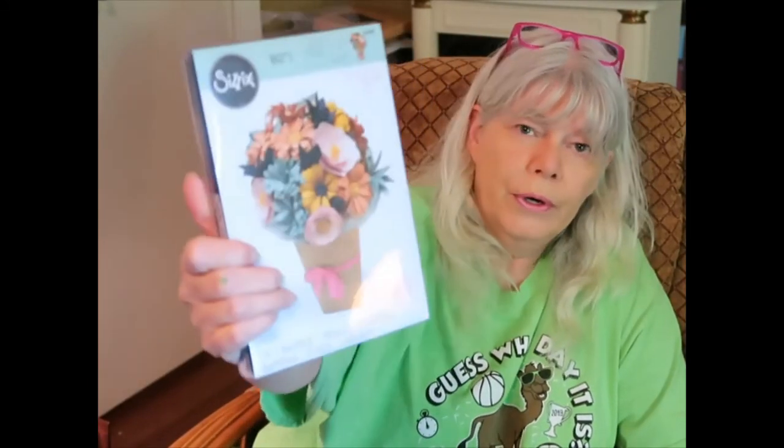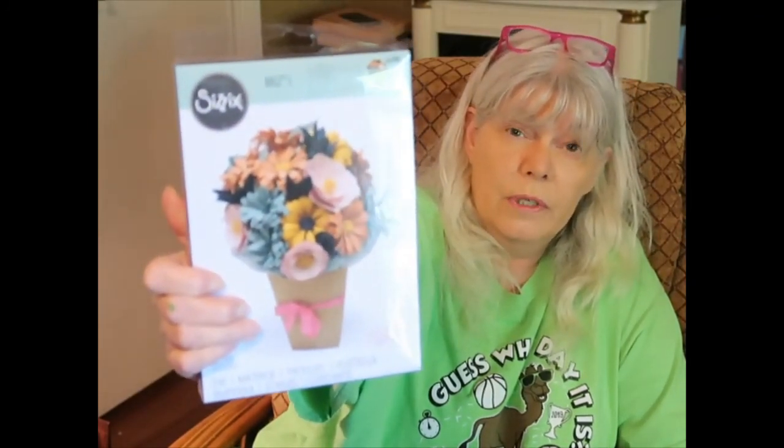If you're ever worried about ordering something like this, look for an instructional video where you can watch somebody use it because I'm sure there is one. Sometimes they'll put a video with the product on the store page too.